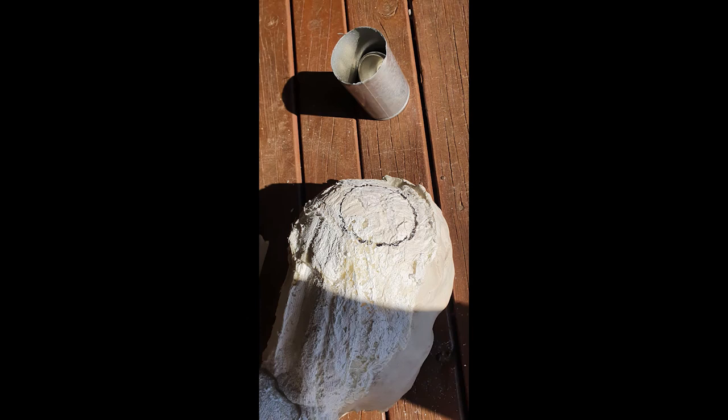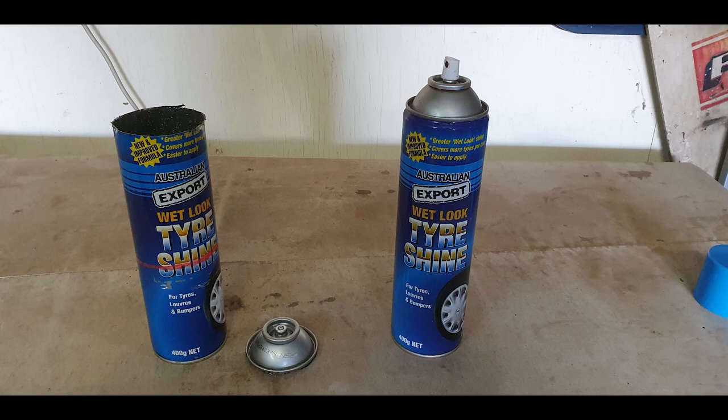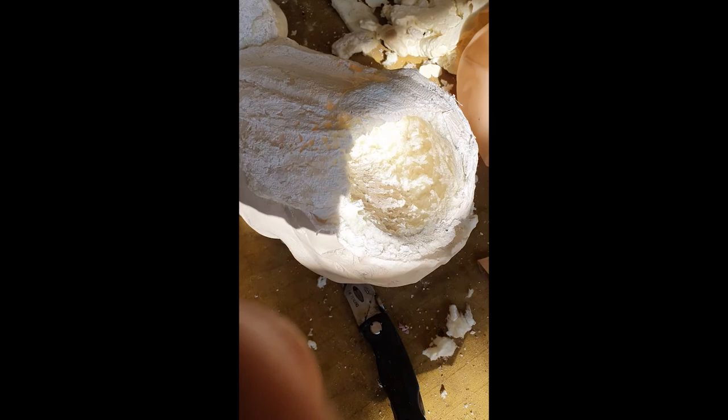A hole was made for the internal machinery within the back of the head. This internal machinery was made out of an empty spray can with its body trimmed with an angle grinder and spray painted chrome. Two of these were made — one for the prop head and one for myself.